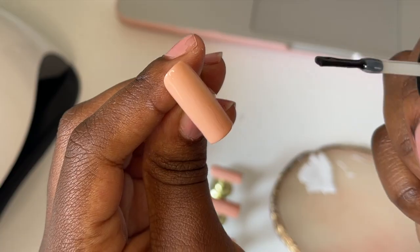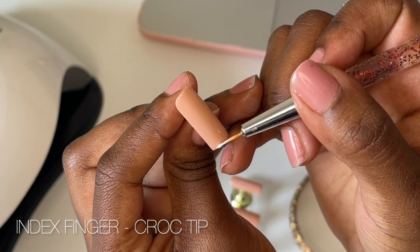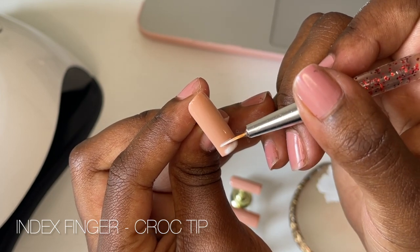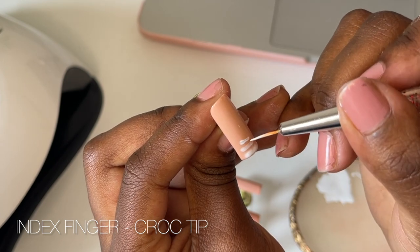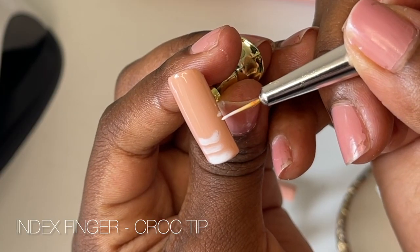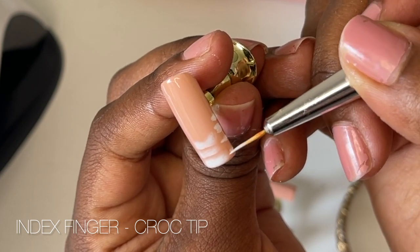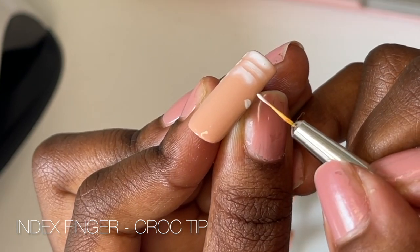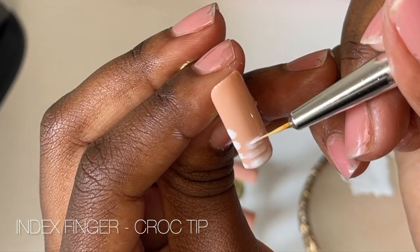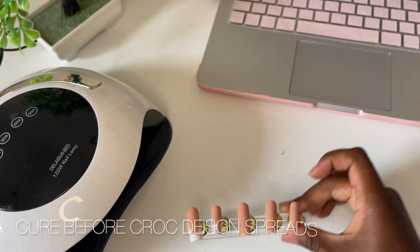Take your time and use just a little bit of product to create whatever design you're making, then build it up from there. On the index finger, I did the croc French tip — if you're into nail trends on Instagram, you've probably seen these. I applied another base coat on top without curing it, then went in and made small markings with white gel polish and let them spread out naturally. Don't add too much polish — just apply a little bit and let it do its thing. Then do the same on the sides, making them a little smaller and going up the nail slightly more to create that French tip curve. Since they were spreading out, I had to cure them pretty quickly so the white polish didn't spread too much.